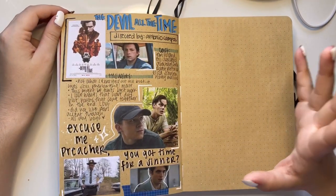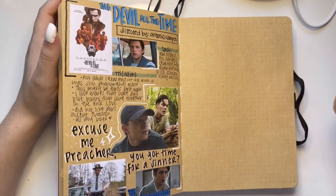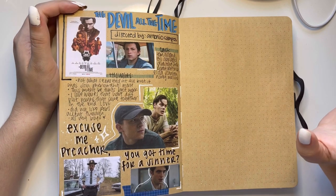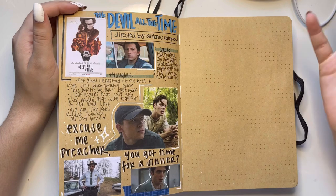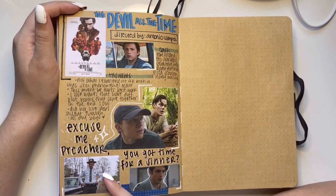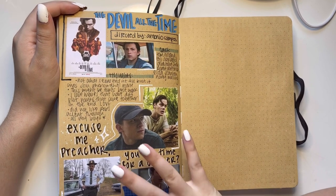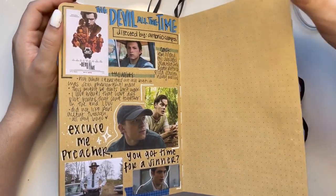The Devil All the Time — there are a lot of trigger warnings for this movie so check those out before you watch. I am one of Tom Holland's biggest fans and I watched it the day it came out. It also stars Sebastian Stan, Robert Pattinson, and Bill Skarsgård — what more could you want? A+ casting, just wow.